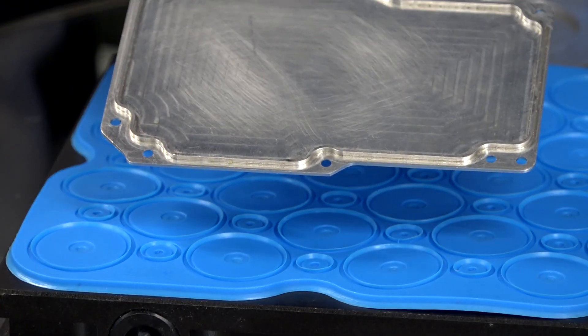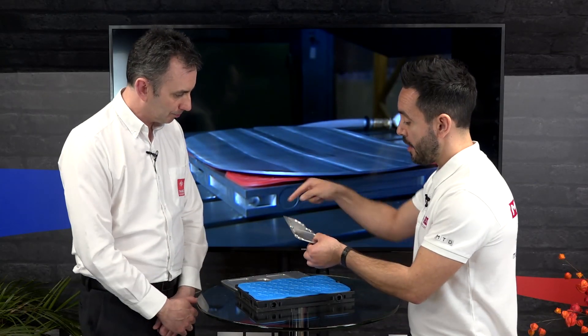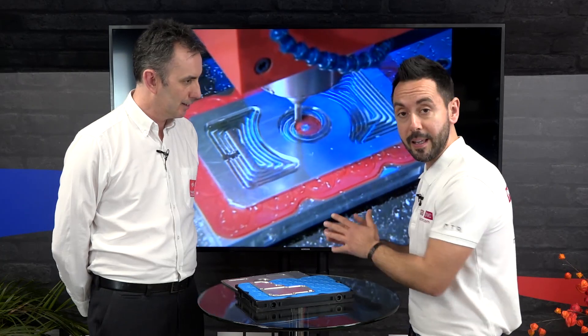A part like this with holes around the edge can be profiled in one hit — with mechanical workholding you'd distort it, and there's no easier way to hold it. The mats are a consumable item, so once you've machined into the mat, you throw it away and start again with the next one. If you have any applications that lend themselves to vacuum workholding, contact Tame Workholding.